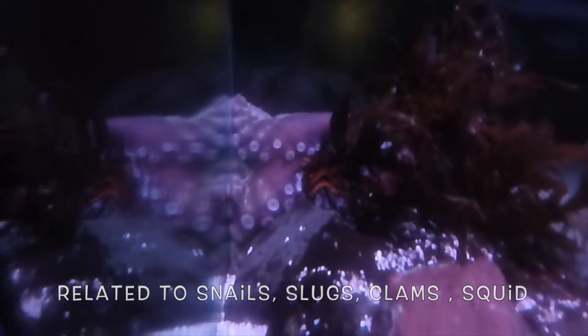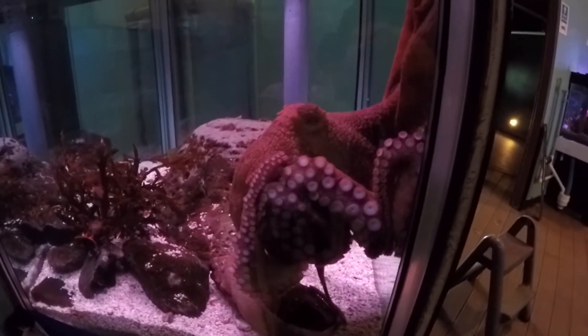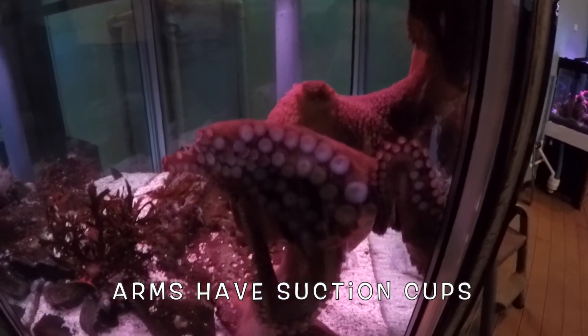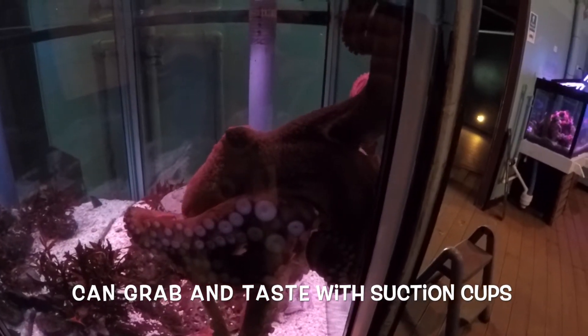It has eight arms — 'octo' meaning eight — so octopus, eight arms. The arms have little suckers, little suction cups on them, so they can grab their food. They can also taste with those suckers.